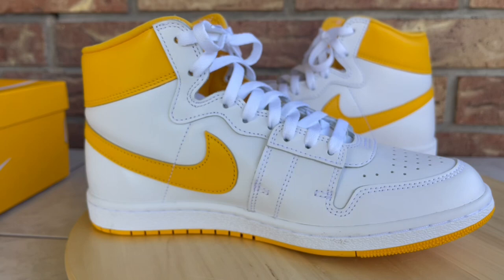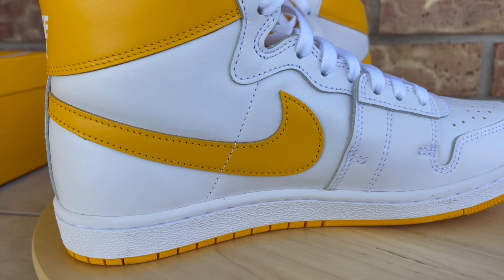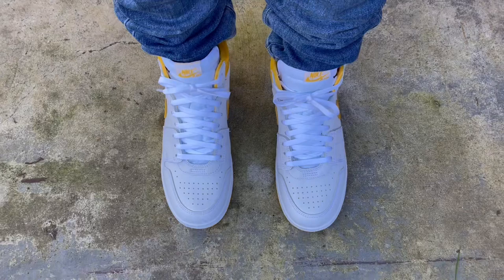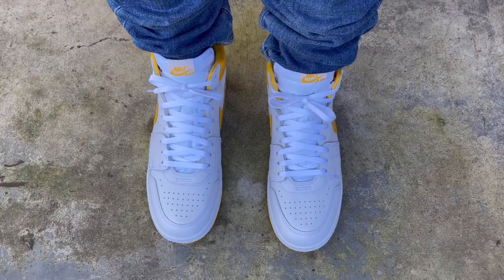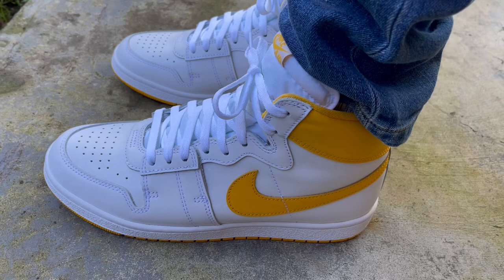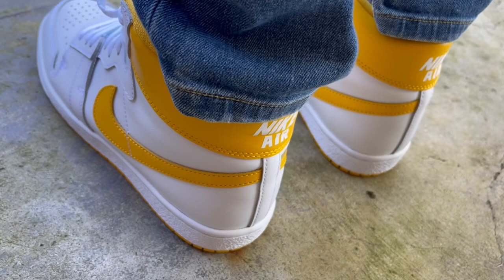Alright guys, here is a quick on-feet look at the University Gold Nike Airships. Jumping right into sizing — usually the most asked question. My feet are medium to narrow width and I like a snug, exact fit. On the New Beginnings Airships I went down a half size, so I did the same here, and I have that snug exact fit that I like.